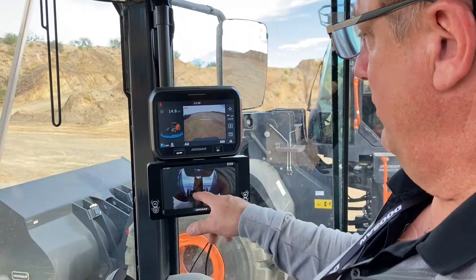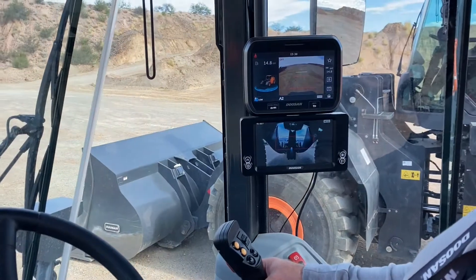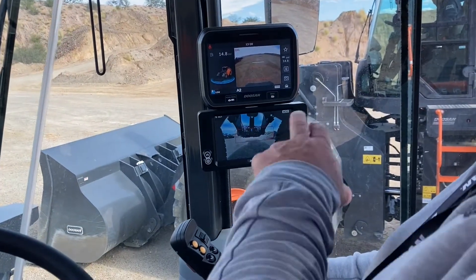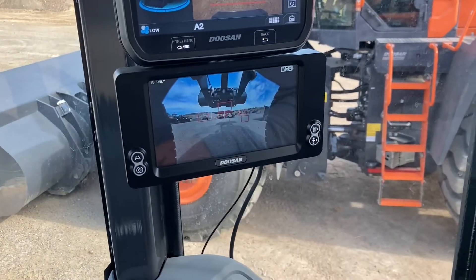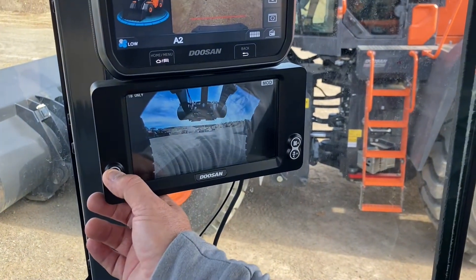So what we're seeing right now is the view from the bottom camera only, and as we start to move the bucket, it's got motion detection, so it shows the motion. This is the view from the bottom camera only, and I'll switch to the top camera only.